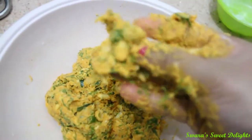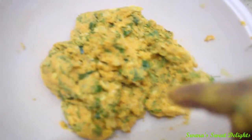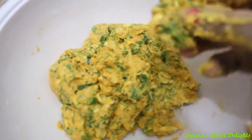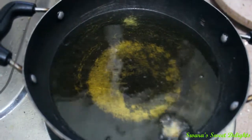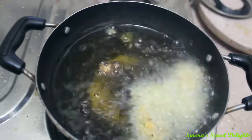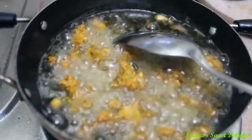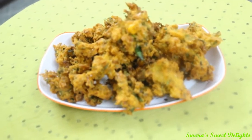We are going to drop small small balls like this. We have kept our oil for heating — we want to make our pakodas crispy, that is the reason why we didn't add much water and kept our mixture dry. Our oil is well heated and now we will be adding small pakodas to it. Make sure you fry them on medium to high flame. You can see the color has changed and now we will take them out. Our crunchy corn pakoda is ready — serve it hot with ketchup or chutney.